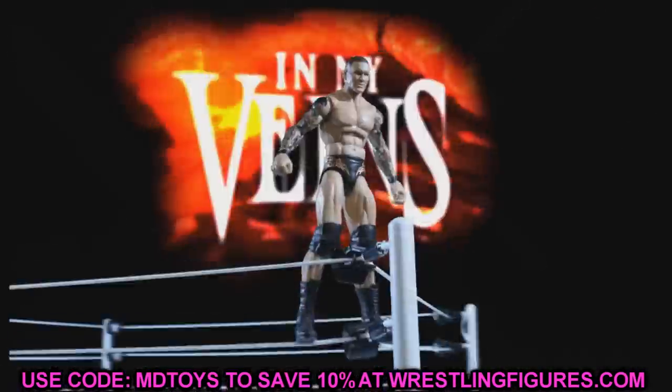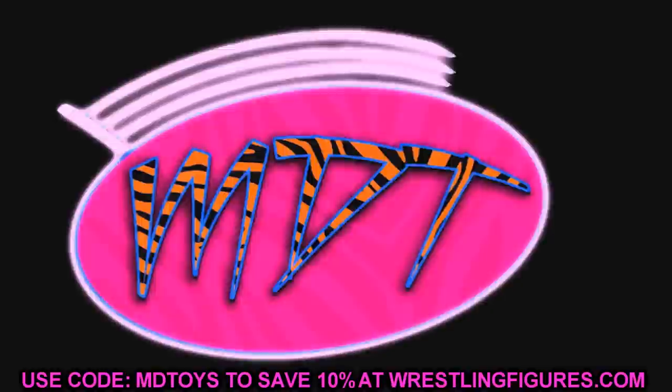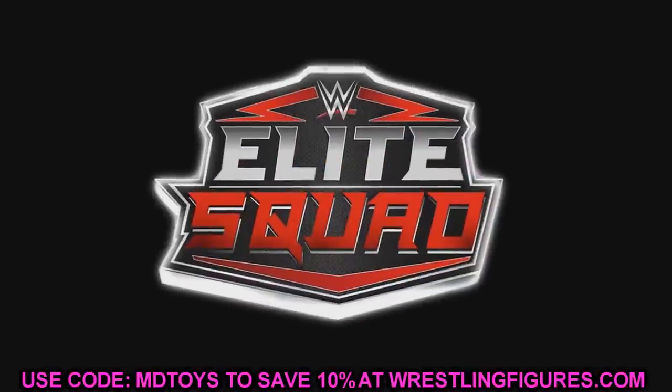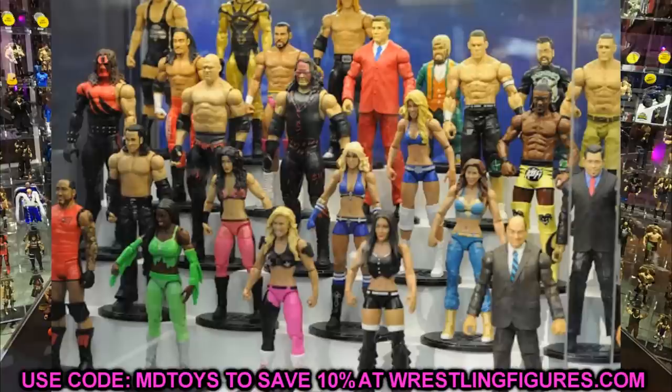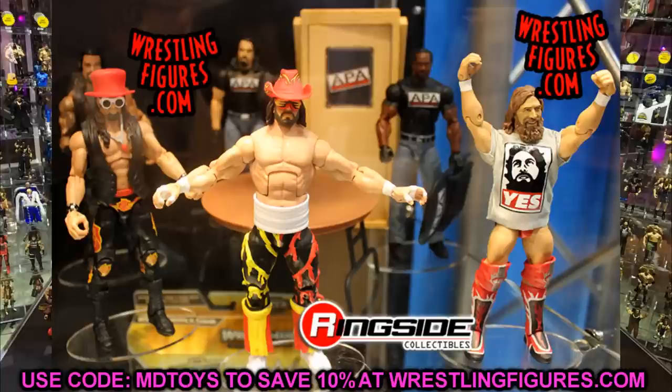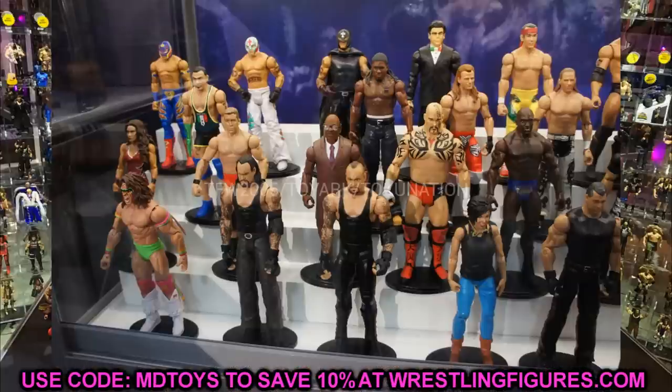We're going to do the same thing at SDCC — we always kill it with the epic SDCC action figure videos where we break down the reveals, talk about my favorites, and cover fix-ups using figures that already exist. SDCC is about two weeks away, but before we get there, let's break down some of the figures we've already seen and talk about fix-ups you may want to do.